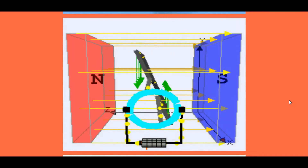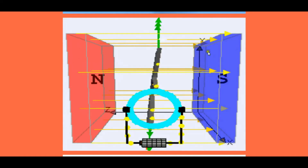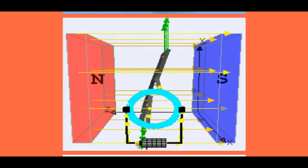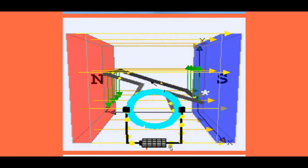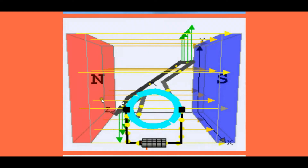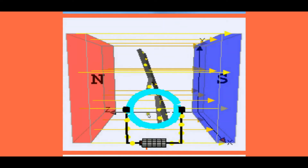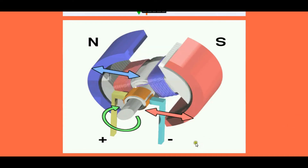Here we have a little animation of this theory. You can see the magnet's north and south poles, and these lines are the magnetic lines from north to south. There is a battery to power the coil and electricity is flowing through this coil — the yellow dots represent the flow of electricity. Once electricity is flowing through the coil, if it is mounted on a shaft, the coil itself starts rotating.